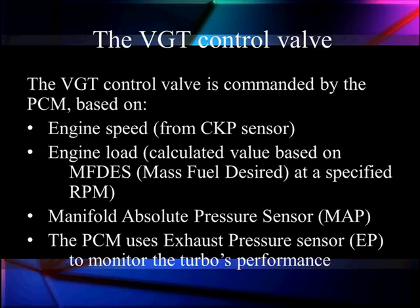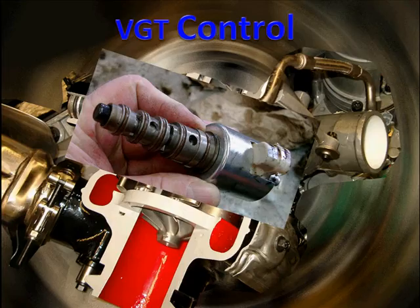Let's talk about this VGT control valve. The valve is commanded by the PCM based on engine speed from the crankshaft position sensor, calculated load derived from mass fuel desired and RPM, and the manifold absolute pressure sensor, which tells us what pressure is going into the intake manifold — how much boost we have. The PCM also utilizes the EGR back pressure to monitor the turbo's performance and load. The VGT spool valve can switch fluid to either drive the vanes open or drive them closed.